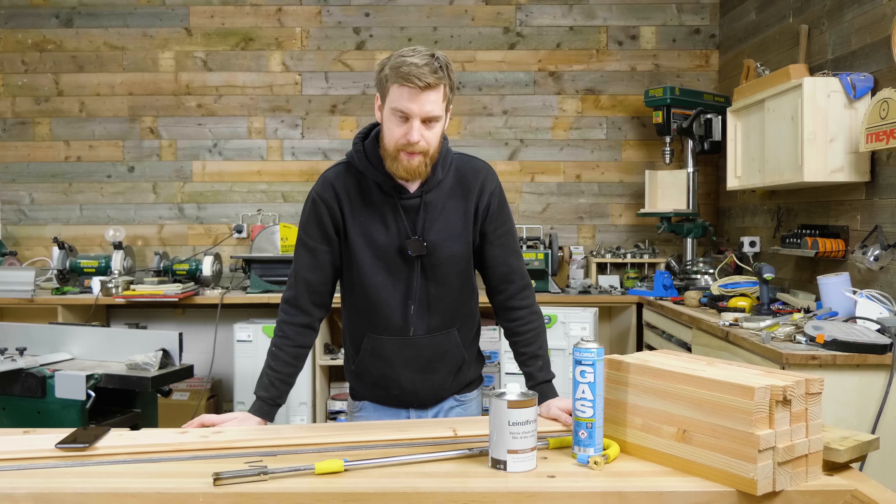Ich habe die 28 Stück schon alle schön in Reihe nebeneinander gelegt. Und ihr habt wohl nicht gedacht, dass ich mal eine Folge ohne Kreppband auskomme? Normalerweise gäbe es jetzt hier einen Ring, mit dem man das Ganze zusammenkloppen würde. Das ist mir hier ein bisschen zu viel Aufwand und ich möchte euch eine etwas herkömmlichere Methode zeigen, die einfacher umzusetzen ist. Darum jetzt drei Streifen Kreppband, und dann klappen wir unser Fass zusammen.